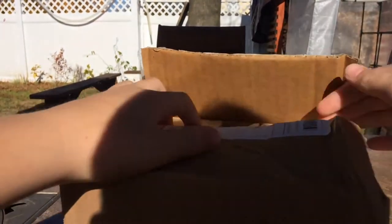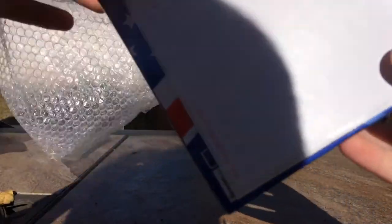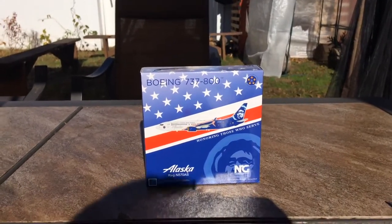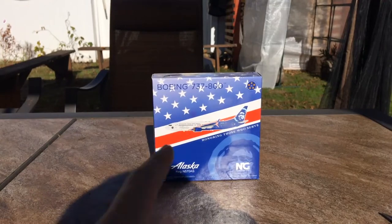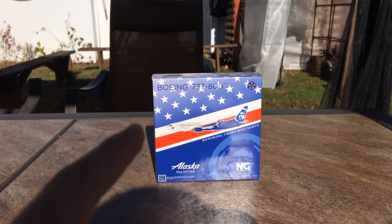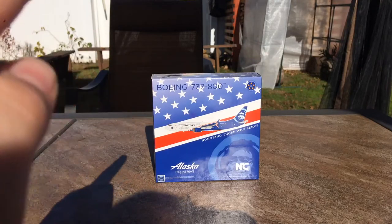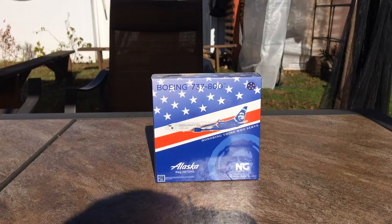Okay, yes — it is the Alaska 'Honoring Those Who Serve.' This is the NG Models Alaska 'Honoring Those Who Serve' Boeing 737-800. I got this model because Alaska flies 737-900s and 737-700s to Newark, but I decided to get this 737-800 as a substitute for the Alaska 737-900 for my Newark updates.